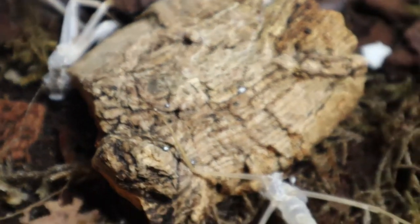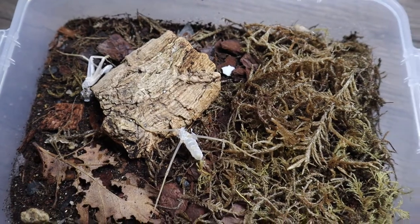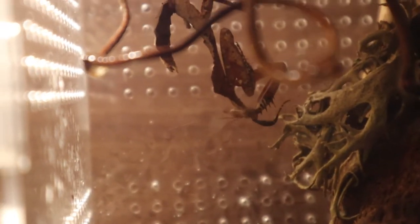Just look at all these delicious molts ready to be eaten up by my isopods. Now, one of the ones who has molted is this little alien, which is my dead leaf mantis, Deraplatus desiccata, just cleaning his chops after a little meal.